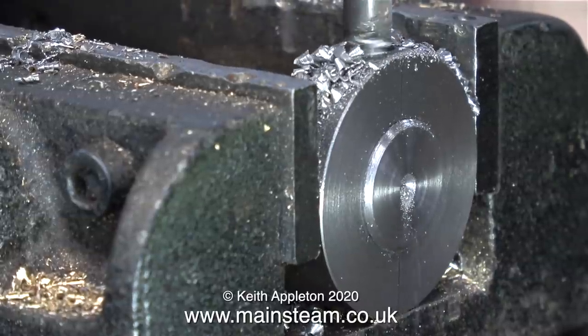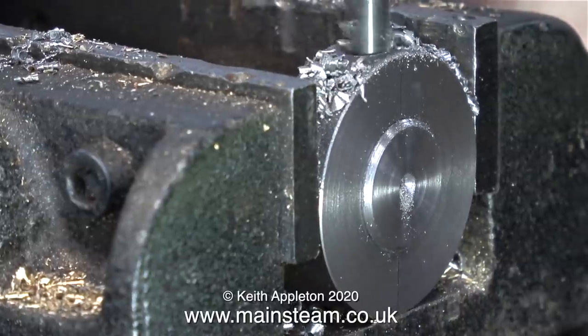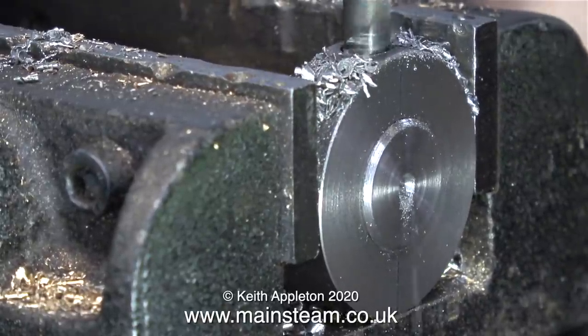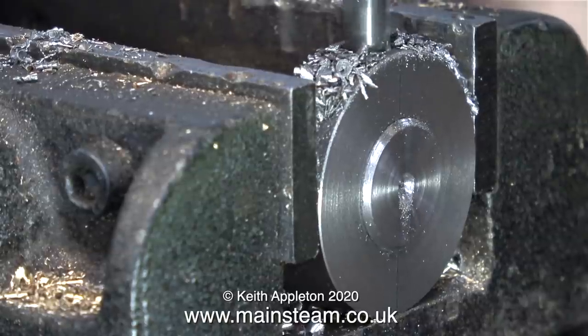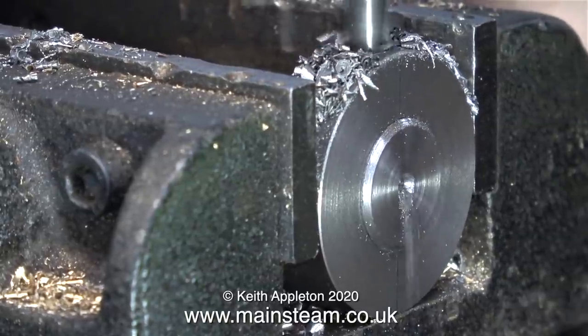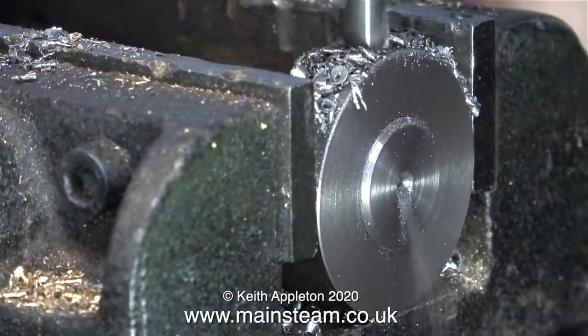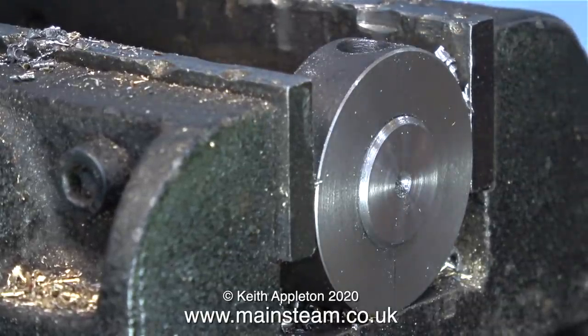This is the way I do it: I fitted the stub axle in place — no Loctite or anything, it's just a nice push fit into the hole. Now I can drill all the way through — the hole that I originally drilled acts as a guide. I then drill through the center of the stub axle and then right down to the other side of the ring until it comes out at the bottom and drills a hole in my machine vice.